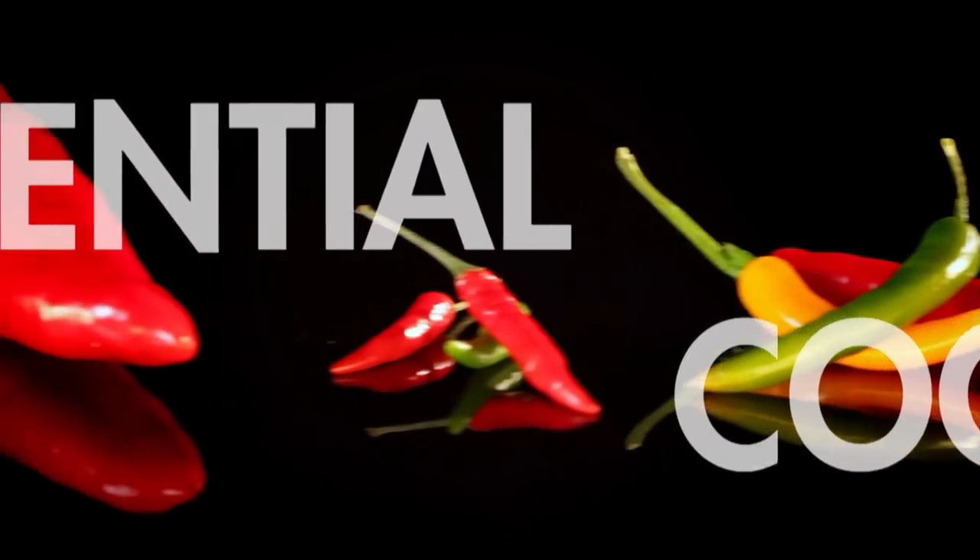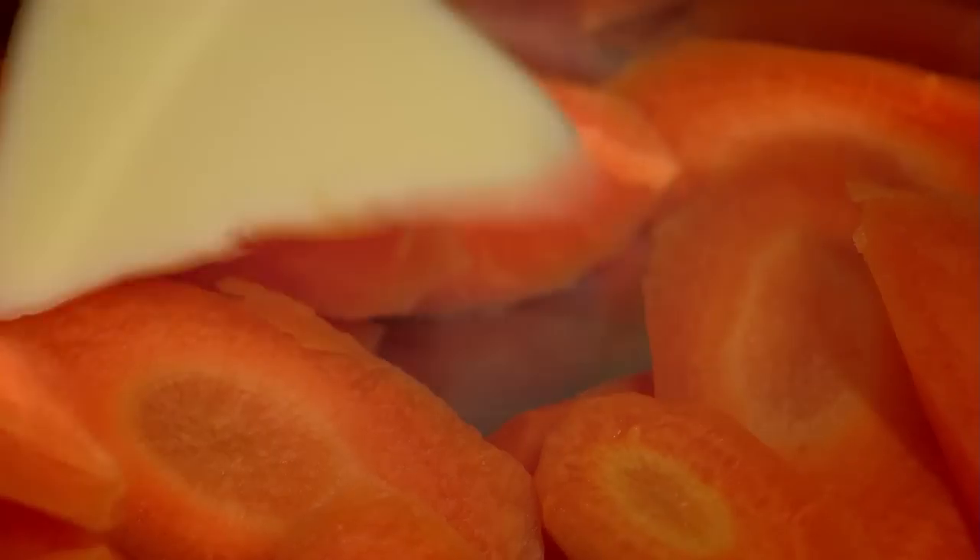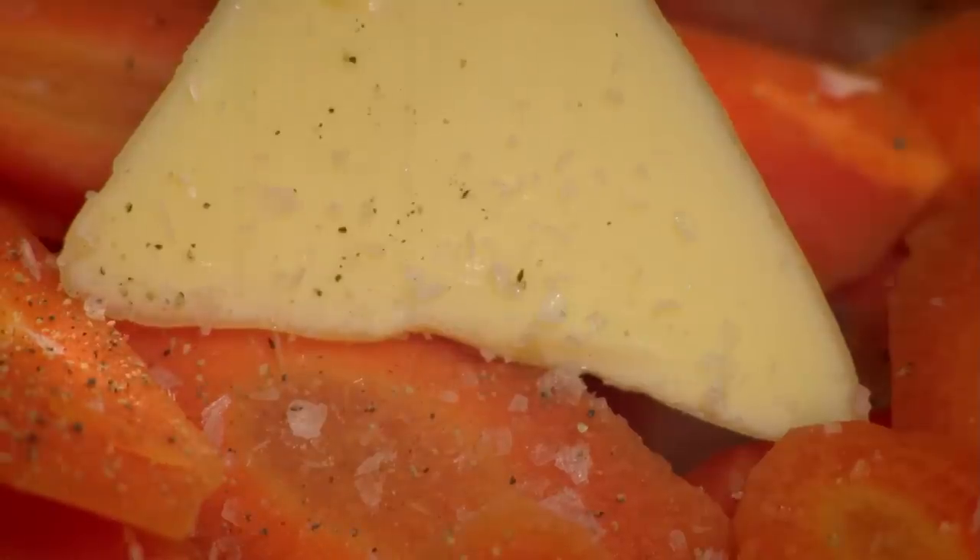A great tip for intensely flavored, stress-free veg is to steam them in their own juices. Simply add to a pan with a knob of butter and seasoning, then cook on a low heat with a lid on to lock in the moisture.